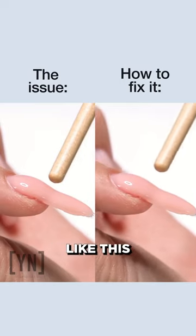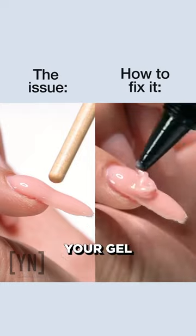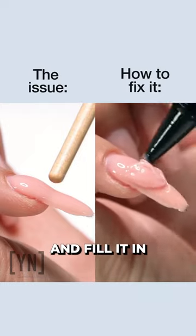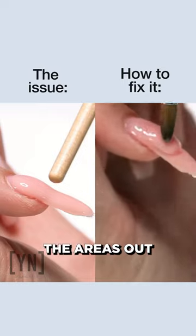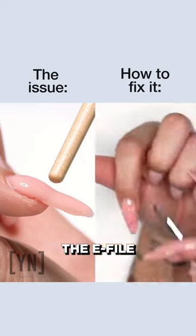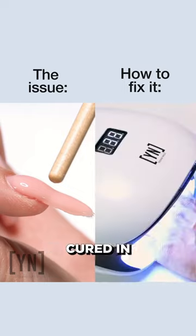If you have a low spot on your nail that looks like this, you've got to fill it in — you've got to build that upper arch. You can take your gel in a tube and fill it in just like this. Grab a brush, even the areas out, pull it forward. The e-file is going to do the shaping later, so don't worry about how it looks now. Go ahead and cure it in light.